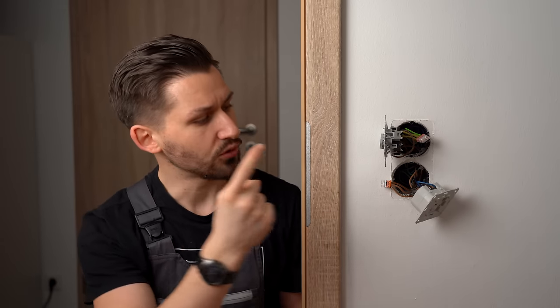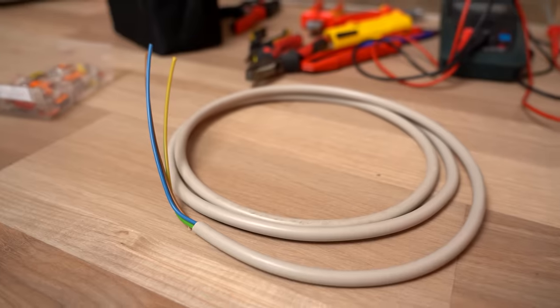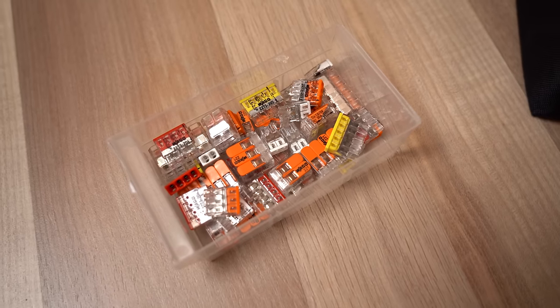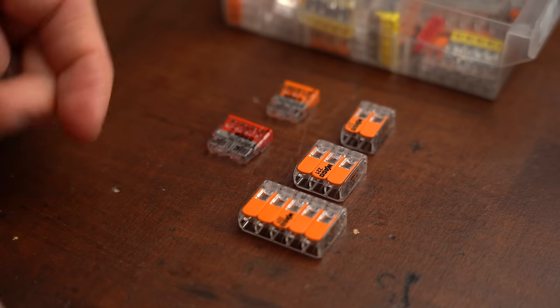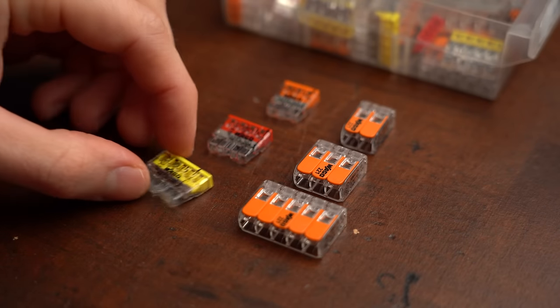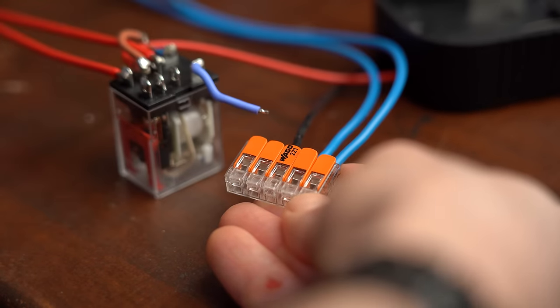From time to time I do electrical house wiring, and what is always right beside me while doing that are of course my tools, some spare wire, and of course a box with different WAGO connectors. Those connectors are pretty much the standard here in Germany when it comes to connecting wires, no matter if it comes to DIY projects or house wiring. Every electrician I personally know, including me, loves using them.